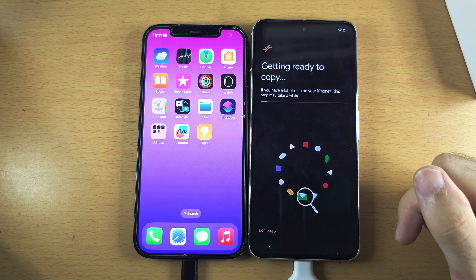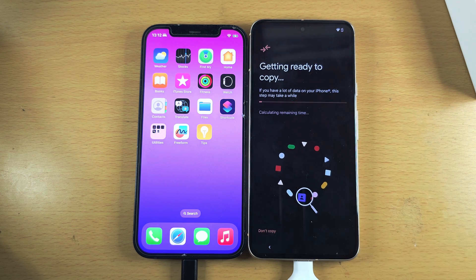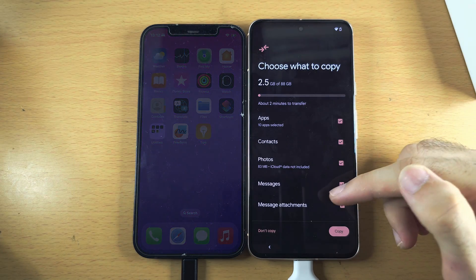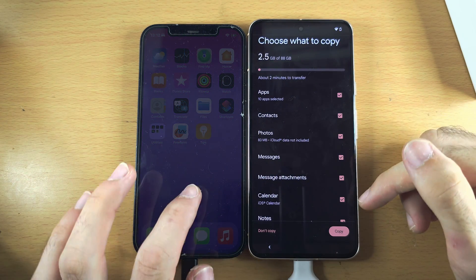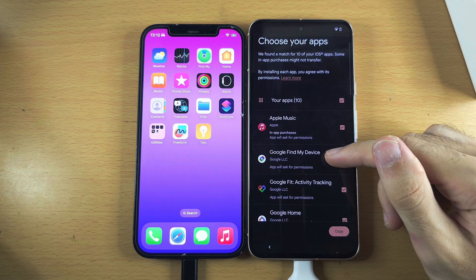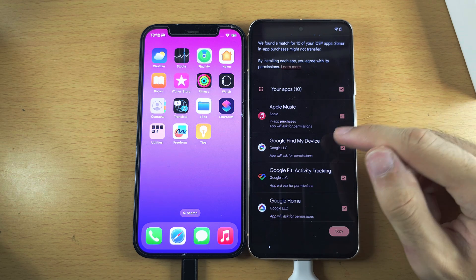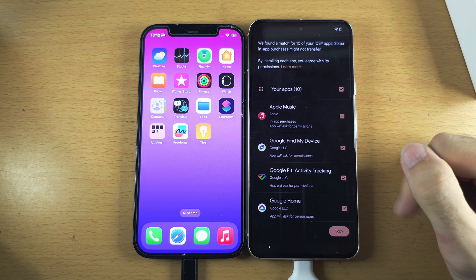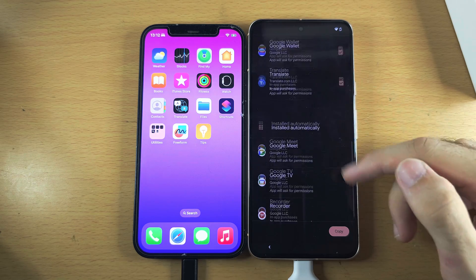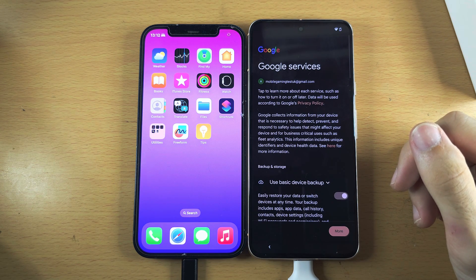It's now going to scan the files on your old iPhone to see what can be moved to the Pixel 8. Once it has found the files, leave everything ticked or tap something to untick it, then tap Copy. You will notice there are Google versions of Apple apps — for example, Google Find My is a replacement for Find My iPhone. Tap the tick to choose which apps you want, then tap Copy.